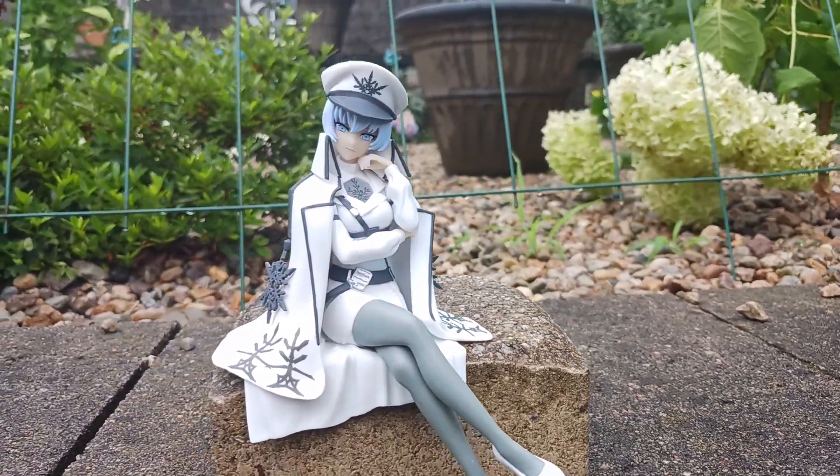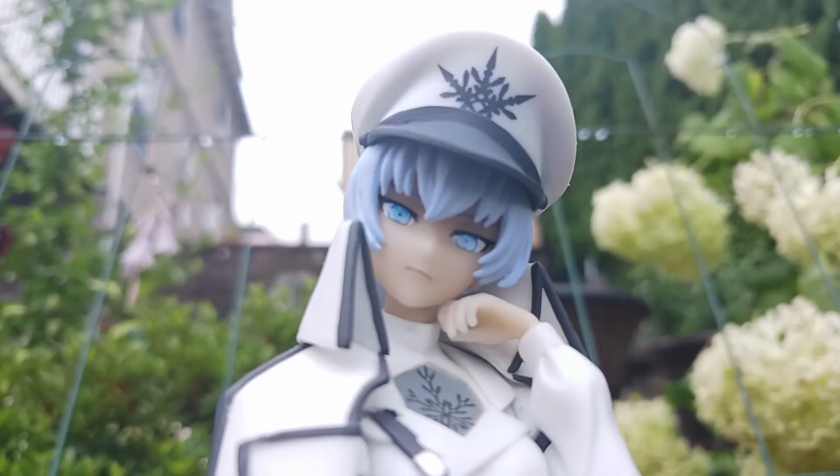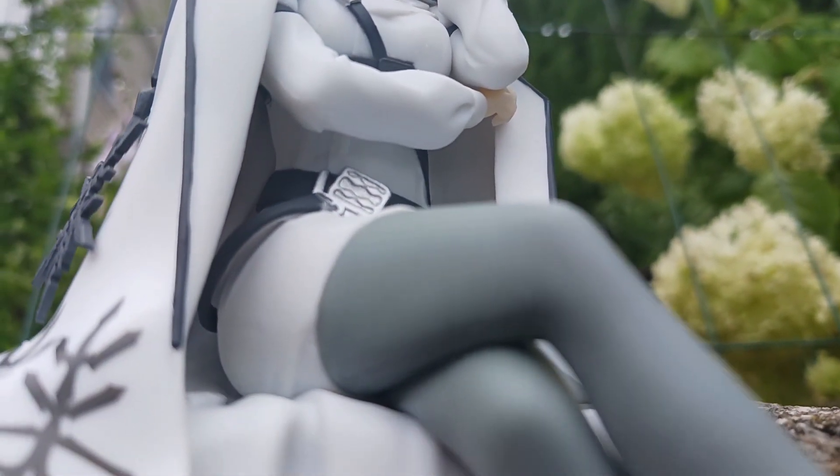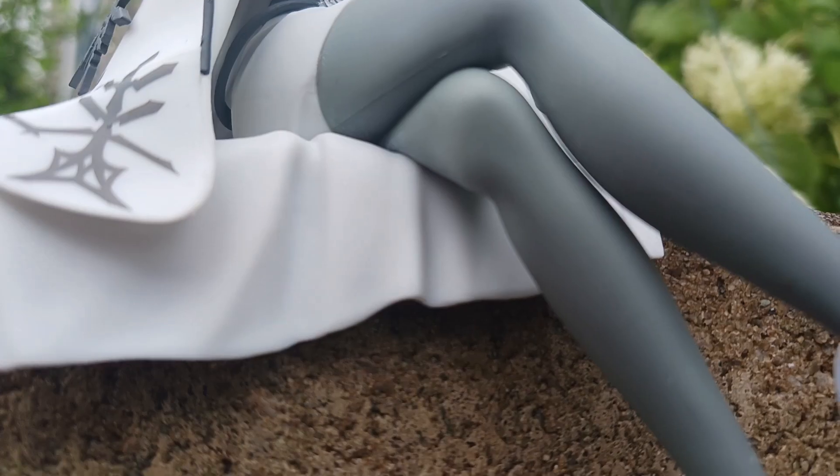Remember back in the day when the devs really did not like this character because they really had her getting her ass beat? That ain't the case no more. She's got a massive chip on her shoulders and is ready to go.